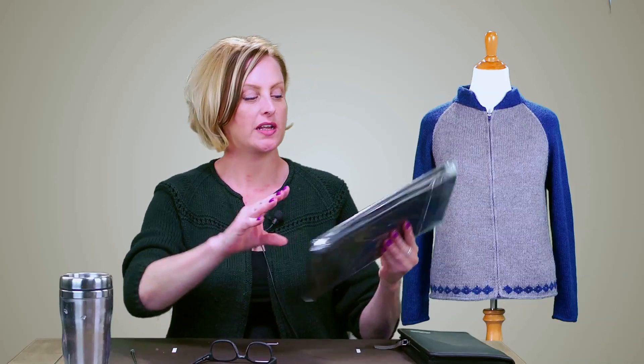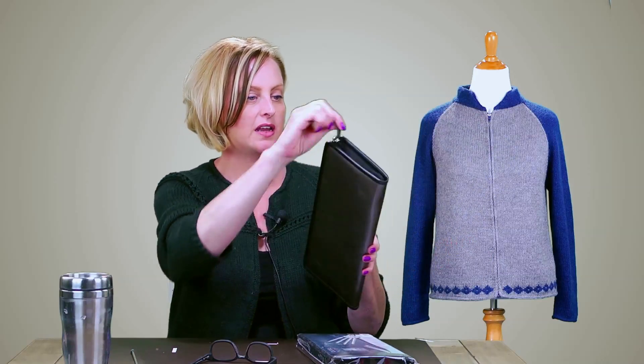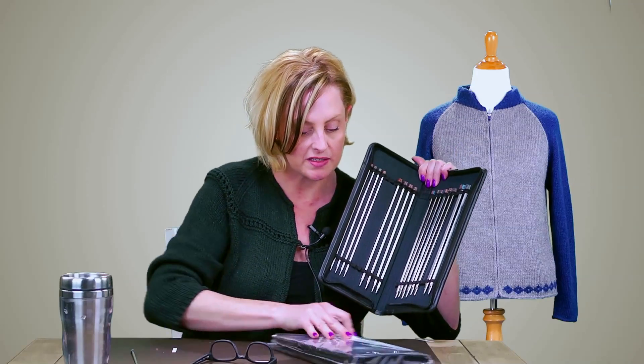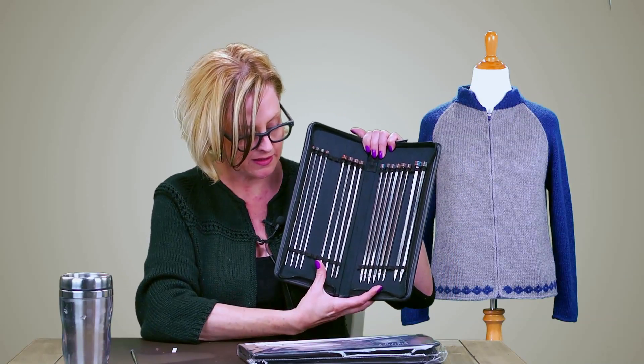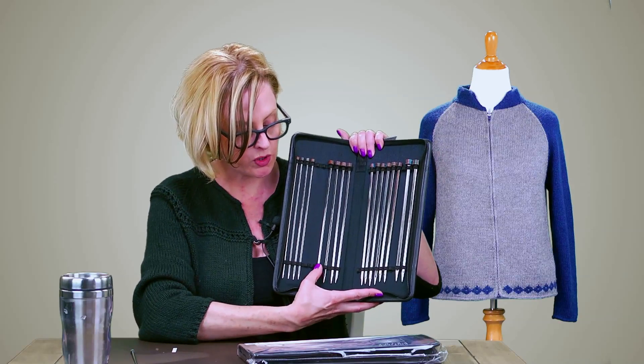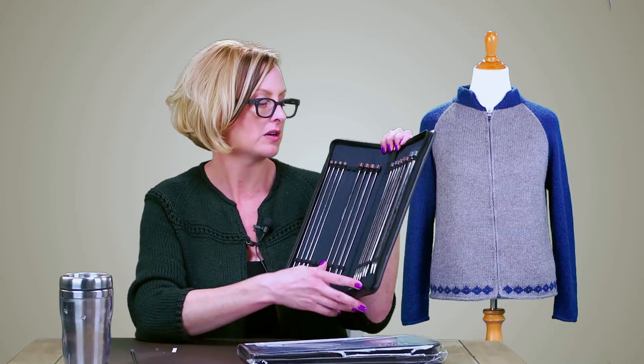This week we have a giveaway for the Knitter's Pride Nova Cubics Single Pointed Needle Set. This is a single pointed needle set that comes in a zippered case, and in here you have nine needle sizes, ranging from US size 4 to 11, or metric size 3.5 up to 8 millimeters.